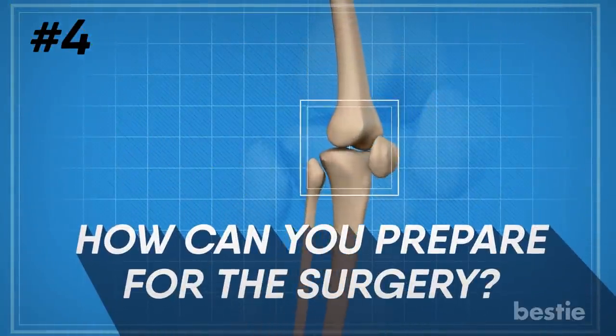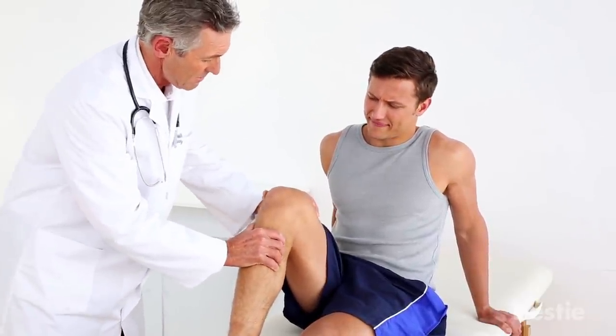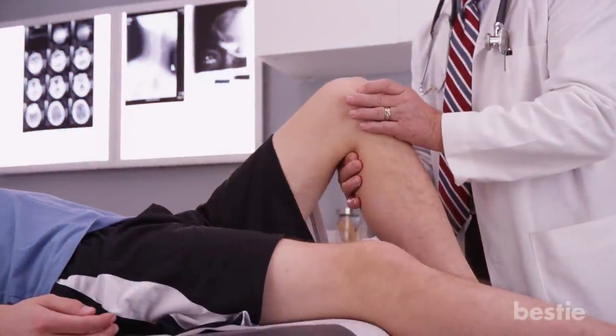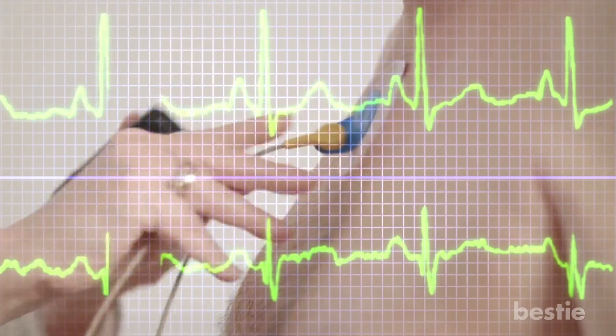How can you prepare for the surgery? In the weeks before your surgery, your surgical team and primary care doctor will spend time preparing you for the upcoming procedure. Your primary care doctor may check your general health, and your surgeon may require several tests, such as blood tests and a cardiogram, to help plan your surgery.